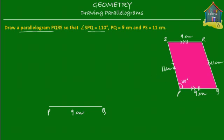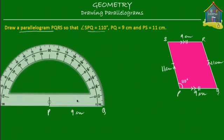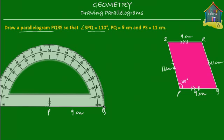Next, we draw the line PS, which is at an angle of 110 degrees with PQ. So we take a protractor, place it here, center it at P, and then read 110 degrees on the protractor.